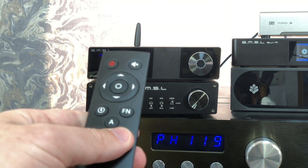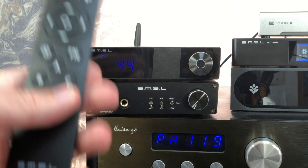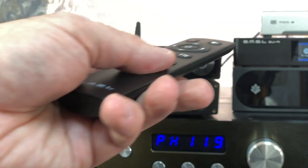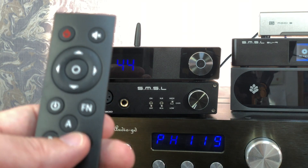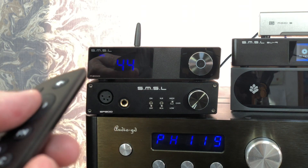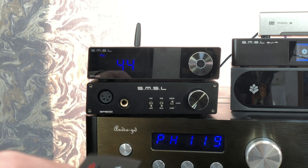When you first get it, you press the C key, because this remote is used by a whole heap of SMSL products. When I'm also using the SU-9, I have to switch it off because it uses the same remote and the same activation, which is a little bit irritating — but it's very unlikely anyone would own two of them.